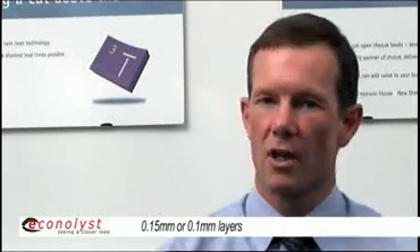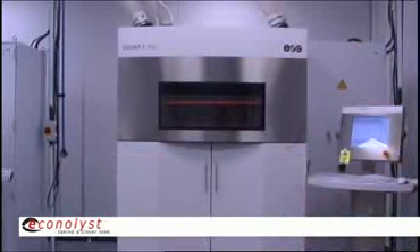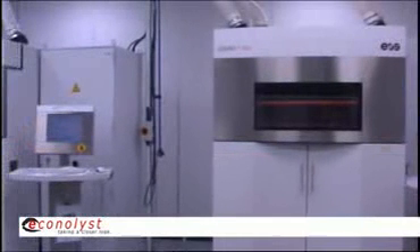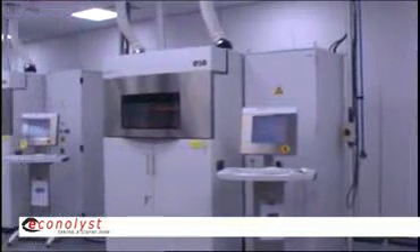That information is sent to the machine, and this is really the way that the EOS machines work. All of the slicing is done prior to sending the data down to the machines, whereas with the DTM machines, the slicing work is done on the machine.